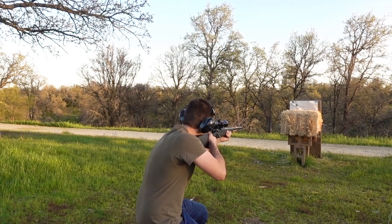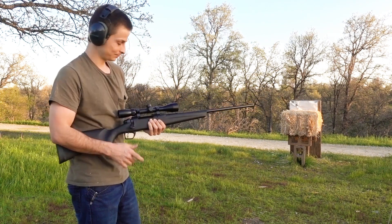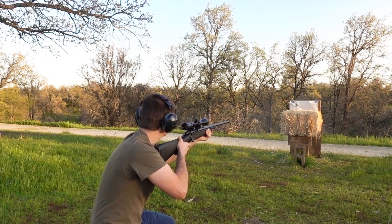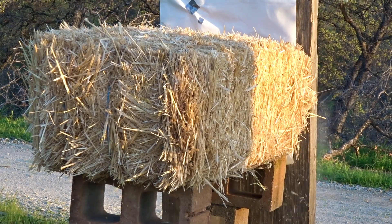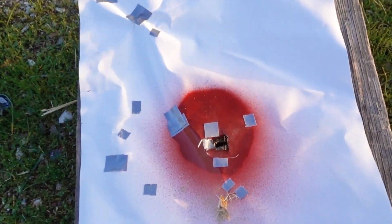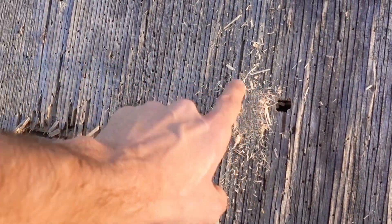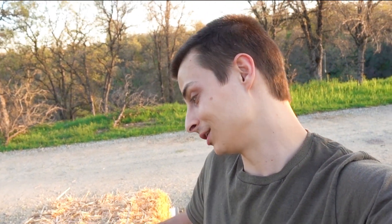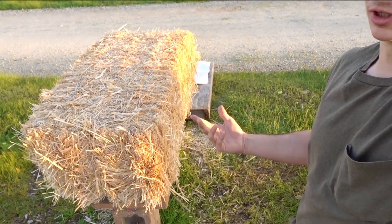Now we're going to hit it with the 308 using 150 grain FMJs. I highly doubt it's going to stop the 308 since even the 223 went through. I saw a huge puff of hay come out the back — look at that gigantic entrance hole. First shot went through right here, second shot right there. The 308 of course went through like nothing and exploded hay all out the back.